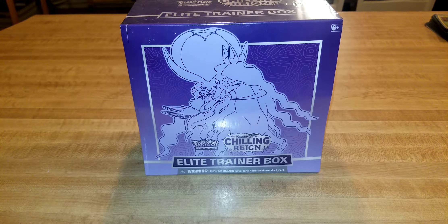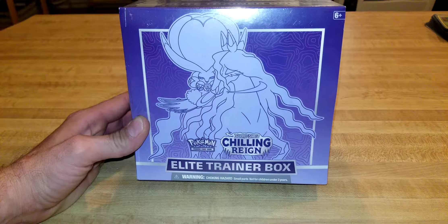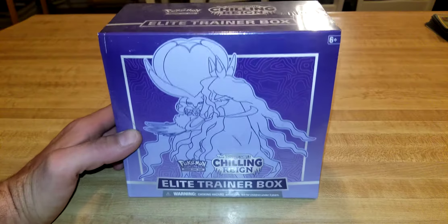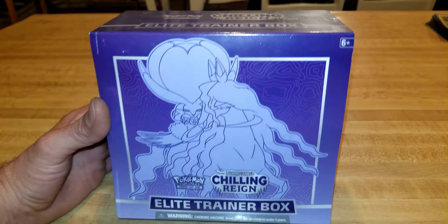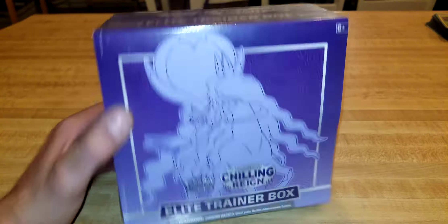Hey everybody, welcome to an all-new card break video with Matt. Today we got some more new product for the channel — this right here is a Chilling Reign Elite Trainer Box. You can find these pretty much anywhere online for around 40 to 50 bucks, just depends on who you get it from. I actually got this way earlier last year and just never got around to opening it. Found it and decided to open it for you guys on the channel.